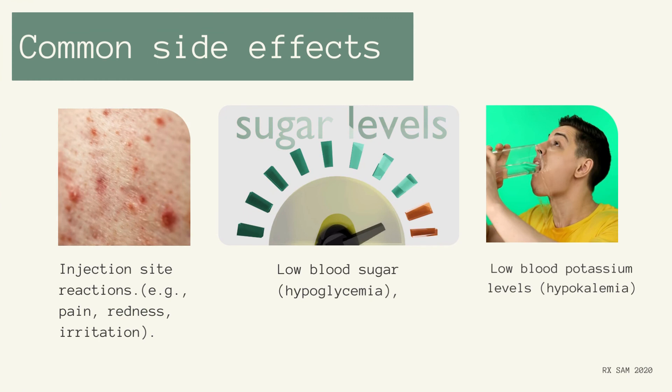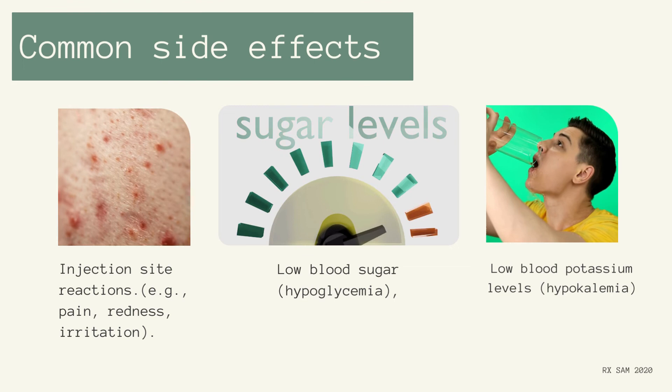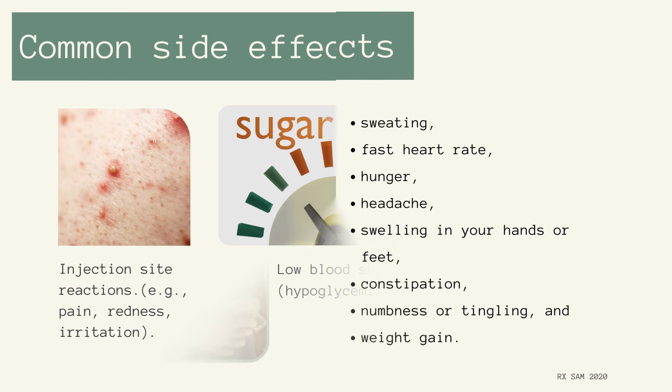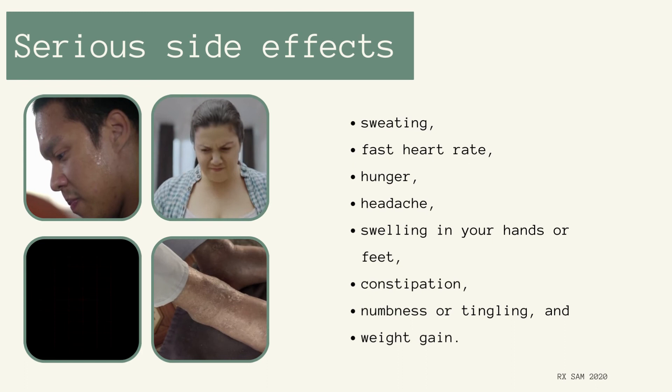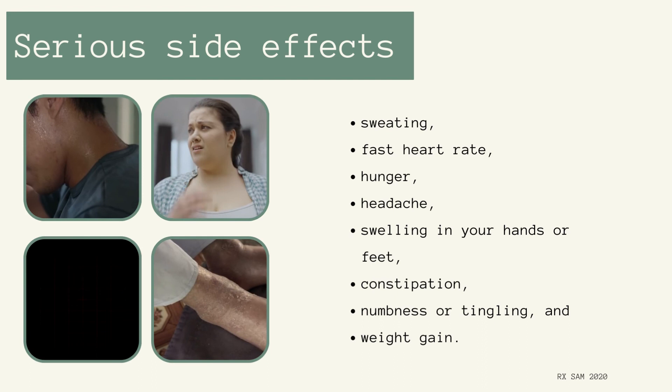Common side effects: Injection site reactions (e.g., pain, redness, irritation), low blood sugar (hypoglycemia), and low blood potassium levels (hypokalemia). Serious side effects include: sweating, fast heart rate, hunger, headache, swelling in your hands or feet, constipation, numbness or tingling, and weight gain.